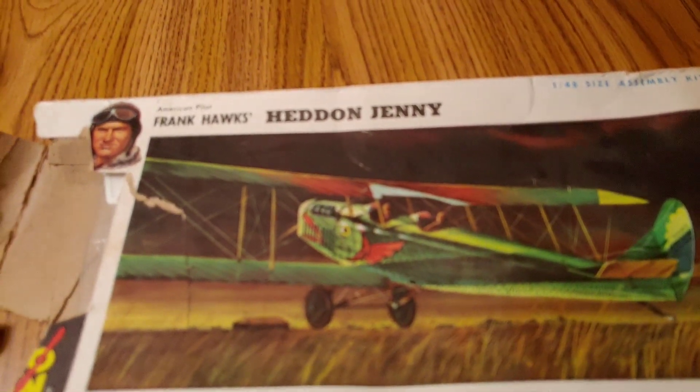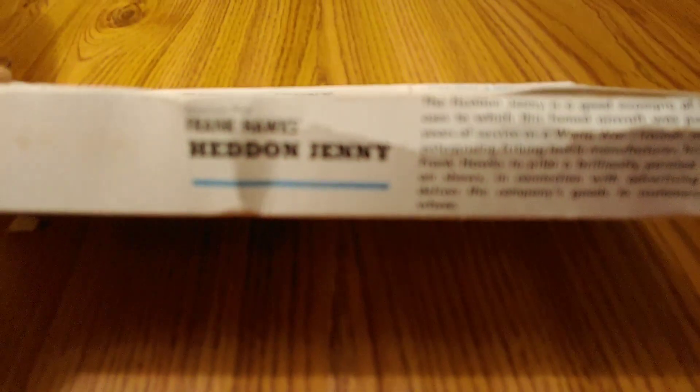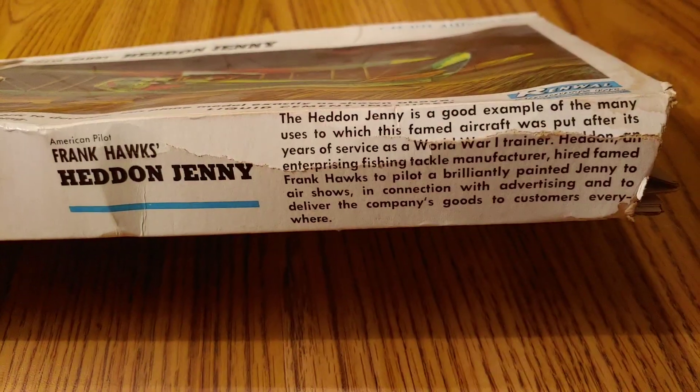Frank Hawks, Hayden Jenny, I guess. I wish my camera would focus in sometimes. I didn't know if you guys had any information on this kit or not.